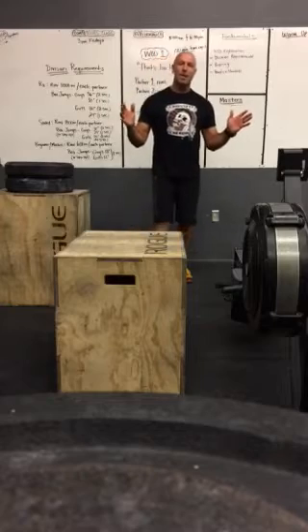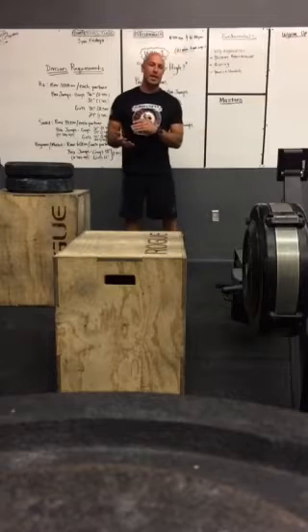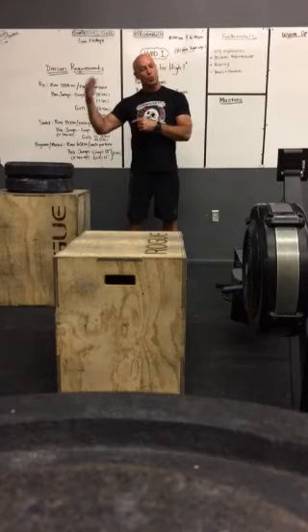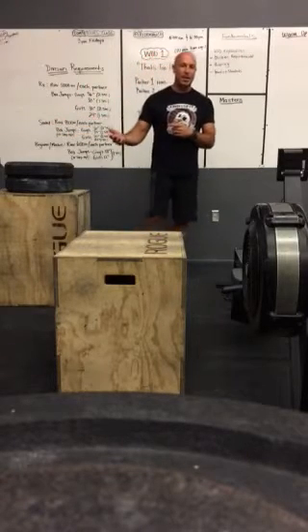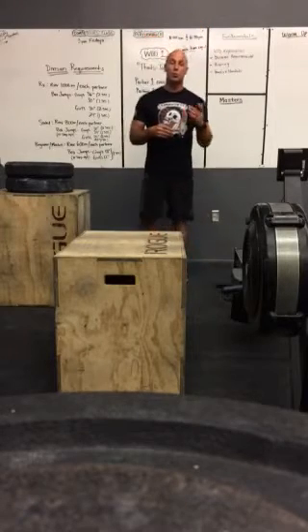The overall time it takes to row is going to be your number minus either one second or two seconds for the box jump. If you choose a taller box, you get a two-second deduction. If you choose a shorter box, you get a one-second deduction. So choose wisely.